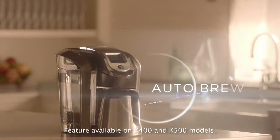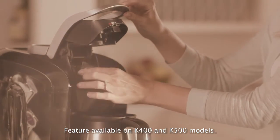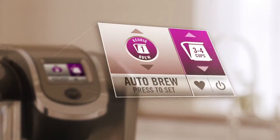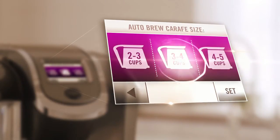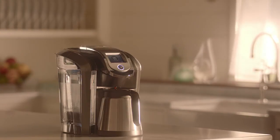You can also program your Keurig 2.0 Brewer to brew a carafe up to 24 hours in advance. With the Keurig carafe and K carafe pack in place, press auto-brew. Select brewing time and brew size, then press set. Your beverage will begin brewing at the desired time.